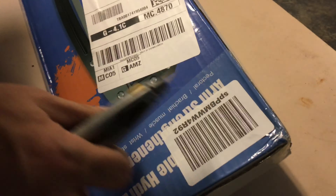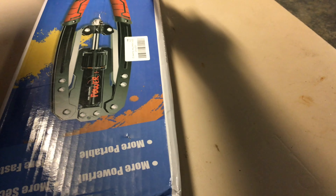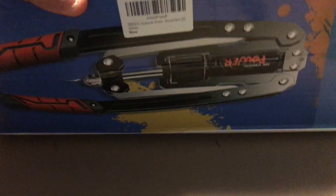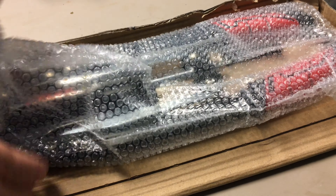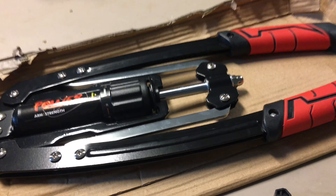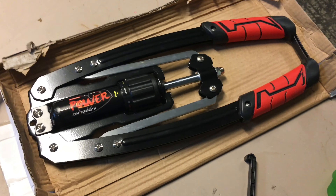I wanted to show you this new chest exercise thing that I got. I think this thing is called a hydraulic twister — that is the power twister.